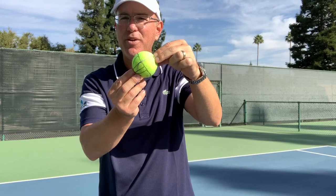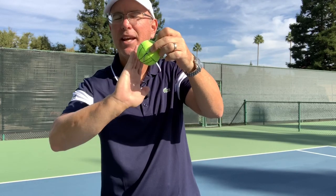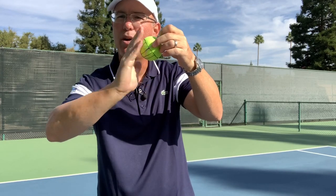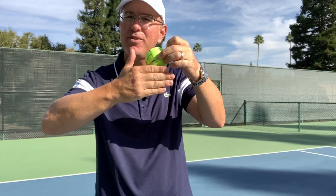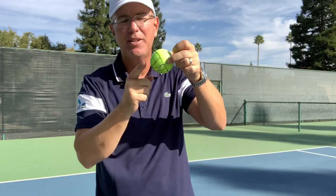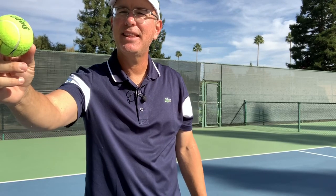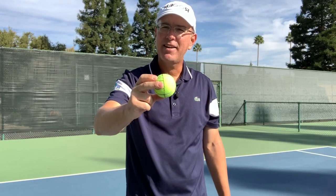A level hemisphere as I come across gives me a slice. As a right-hander, it's going to travel from my right to my left side. If I turn the hemisphere a little bit to a 45-degree angle, I get a kick or a twist. Again, I'm looking at contacting only the bottom hemisphere of the ball as I brush across — that drives the maximal amount of spin. This 45-degree angle gives a ball that travels to my opponent's right side and then jumps to their left after the bounce. In the States we call that the American twist.